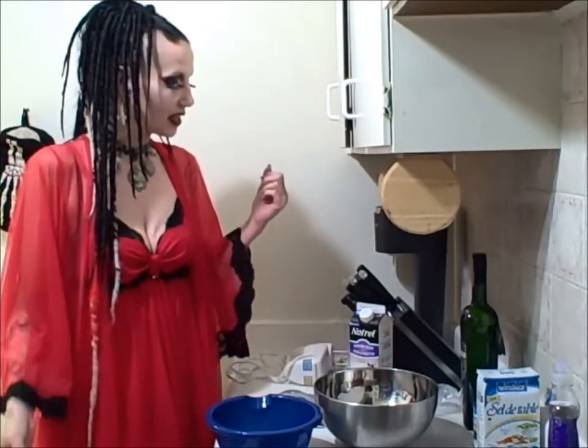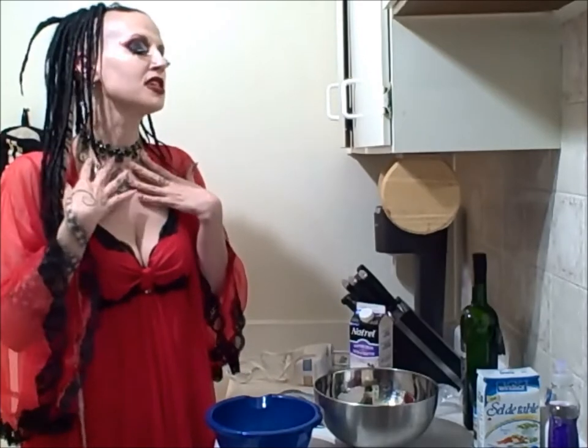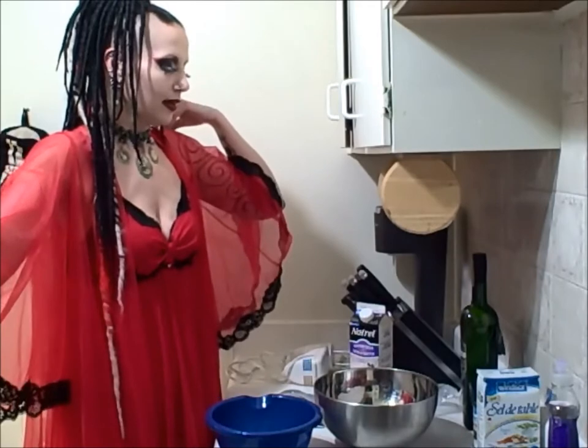Welcome to cooking in vintage lingerie with Miss E — just kidding, I'm wearing a peignoir set because I'm at home and it's hot. This is my version of pajamas in the summertime. Today we're going to make absinthe ice cream. I should have painted my face green but I painted it red instead, so I look like some kind of gothic Christmas demon. Whatever — we're gonna make absinthe ice cream.